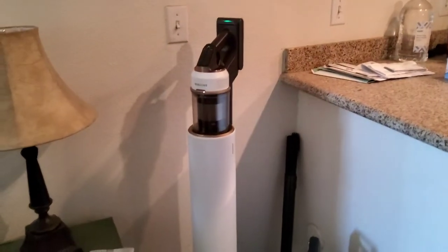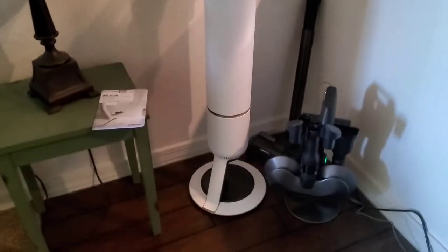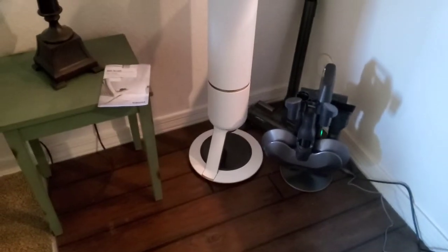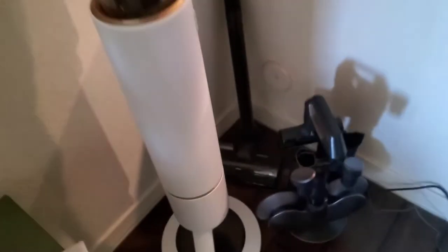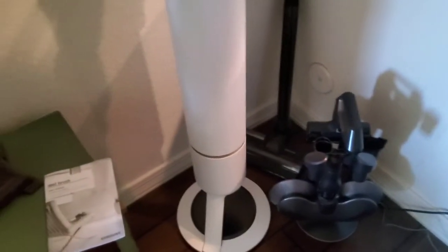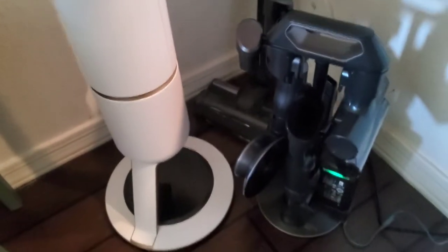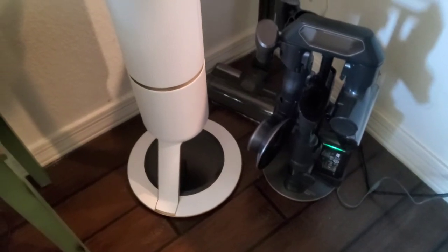So first things first, let me introduce you to it. This is the Samsung Bespoke Jet vacuum cleaner. Don't mind the floors — I haven't vacuumed in a few days and it's time to clean. The most expensive one comes with this wet spinner system — that one is an extra $120. It'll also come with extra head brushes and you get an extra battery on the back so it'll last longer.